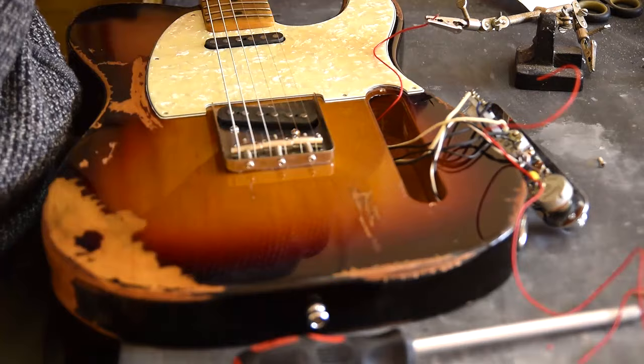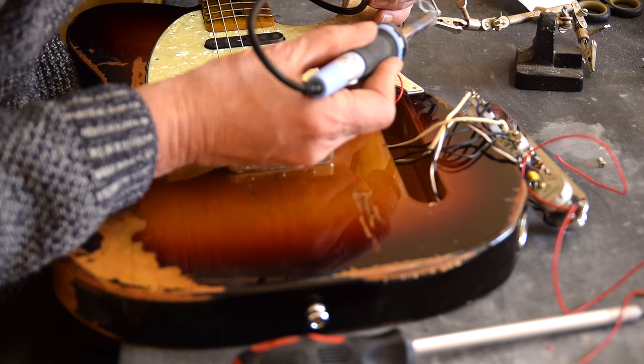Now I've just soldered the ground wire to one of the pots. Just going to test for continuity.